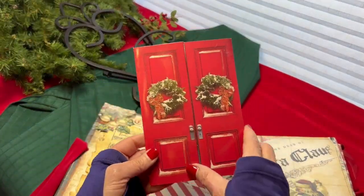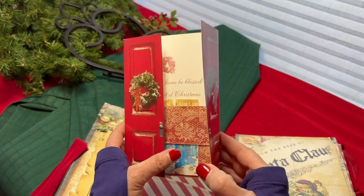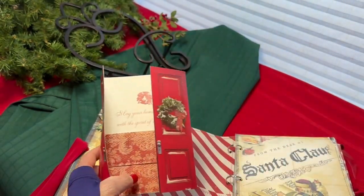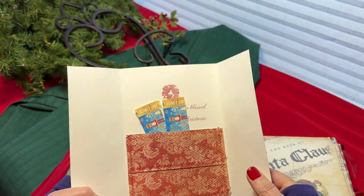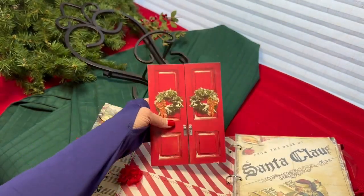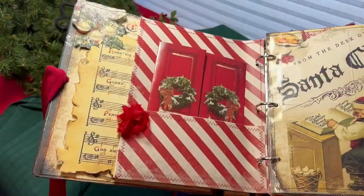It's actually a repurposed Christmas card with a belly band added to the inside for keepsakes. For example, let's say you went to see the Nutcracker at Christmastime — you can keep tickets in there, a photo, whatever you'd like. It's just made to hold extra keepsakes. That pocket is right there, embellished with a little bit of red lace.